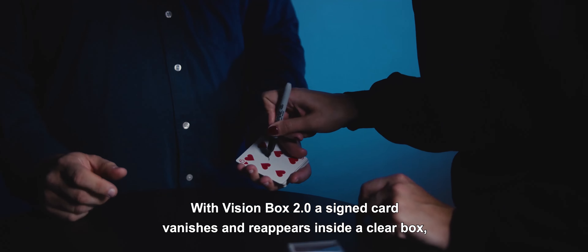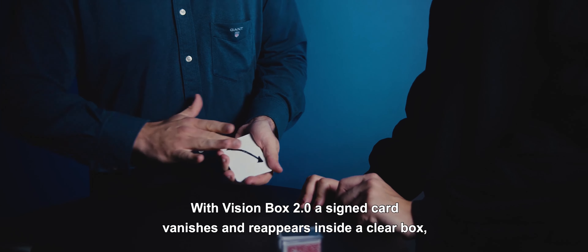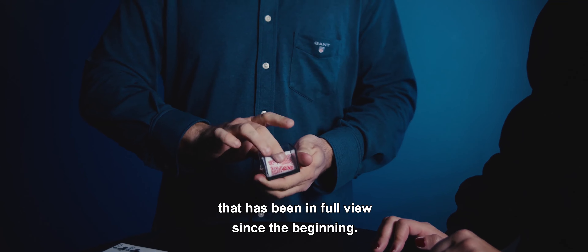With Vision Box 2.0, a silent card vanishes and reappears inside a clear box that has been in full view since the beginning.